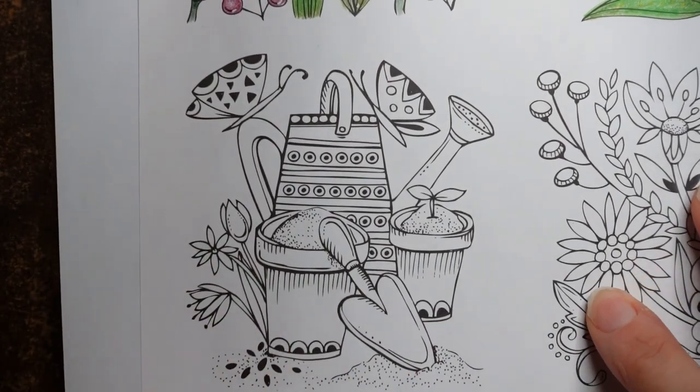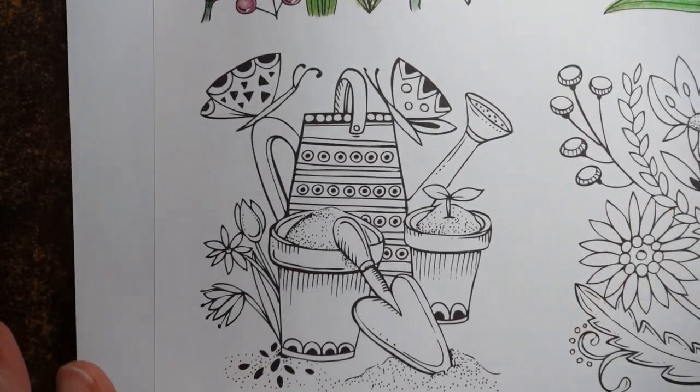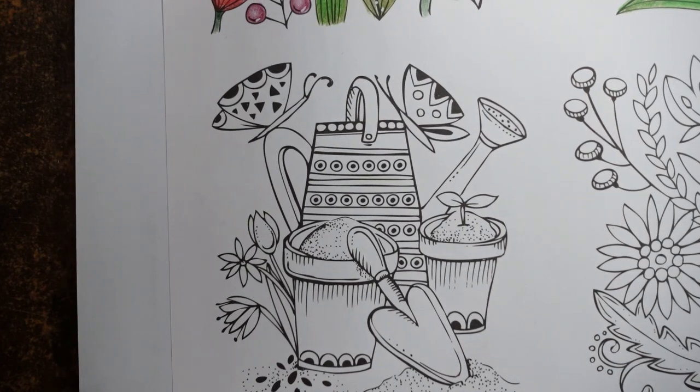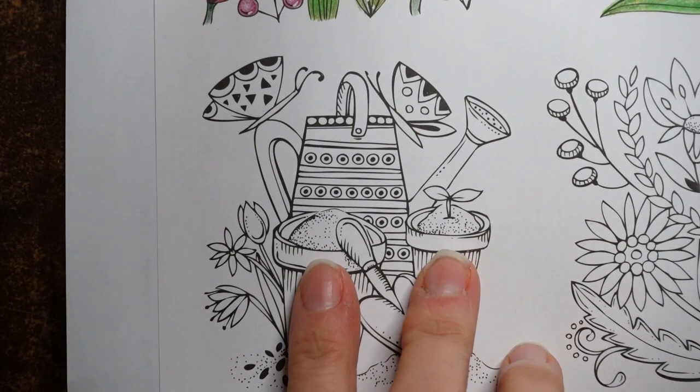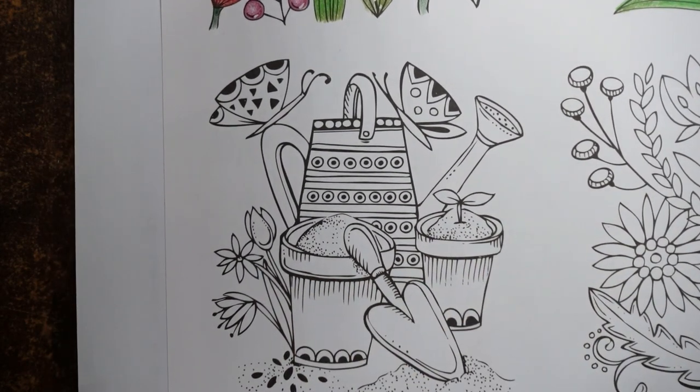Let's try and pop it into the middle. I've got a piece of paper under the page — I always do that just to try and stop any ink transfer happening. So we've got this sort of spring planting scene, which is great fun. I thought we would just start with doing the soil in the pots and then work from there.